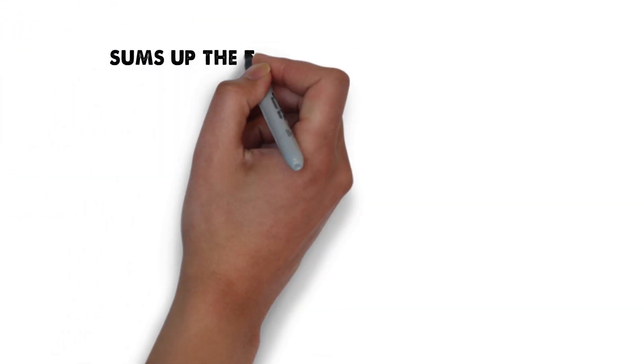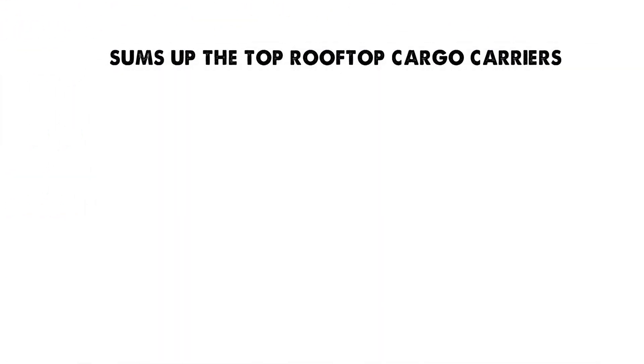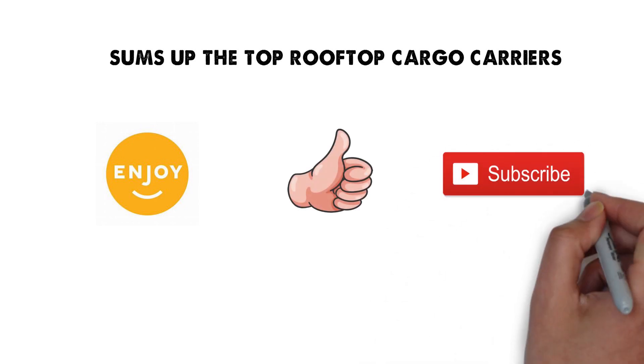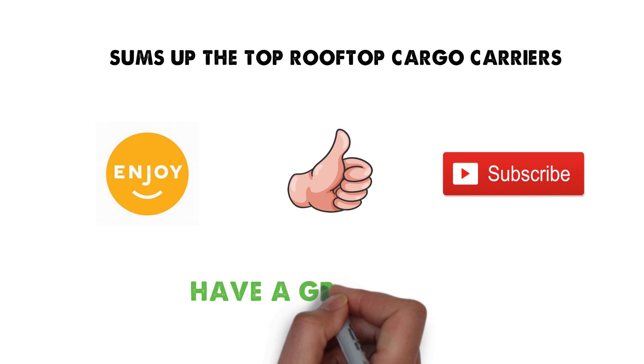So that sums up the top rooftop cargo carriers. We hope you enjoyed, and if you did, please leave a like on the video. If you're new here, hit that subscribe button. Until next time, have a great day.